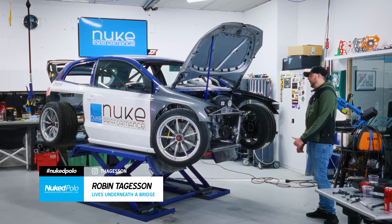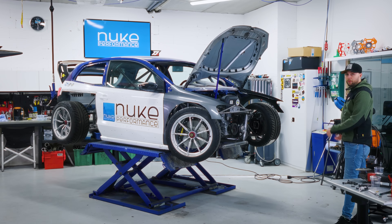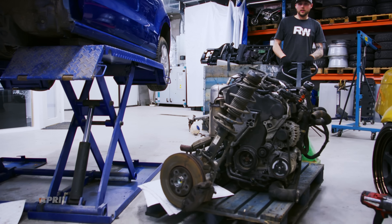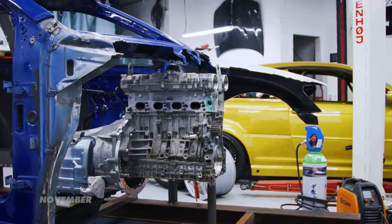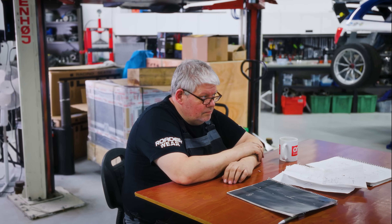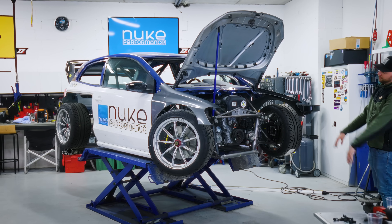We are currently building this WRC-inspired Polo that we bought three years ago. For you guys that are new to the channel, this is a quick recap of what we have done from the very beginning until now. It's me together with Pluppen who are currently building this Polo together. The engine we have is a Volvo four-cylinder engine with a bunch of mods, and we're also going to build a custom oil pan for it.